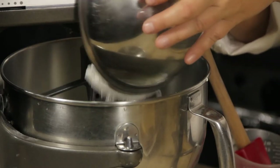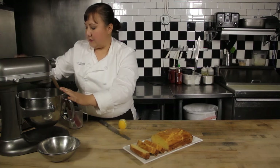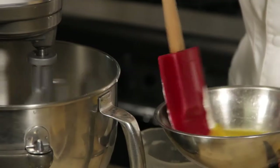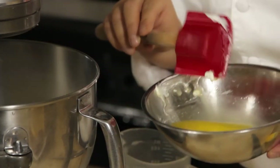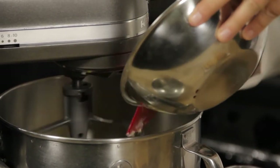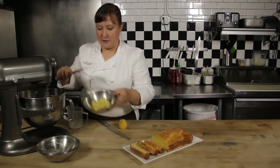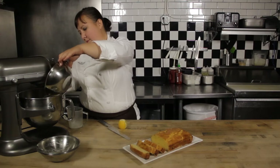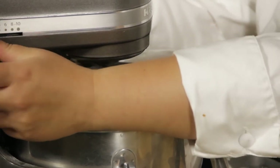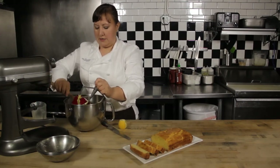Then I'm going to add my dry ingredients — my baking powder and my flour. Just before that's completely incorporated, I'm going to add in some melted butter as well as my lemon supremes and some lemon zest. I don't want to wait until everything is completely incorporated before adding the next ingredient, otherwise I risk over-mixing. I'm going to finish it off by hand just to make sure I don't over-mix it.